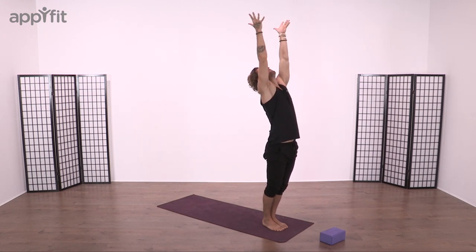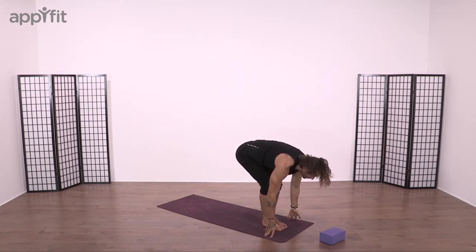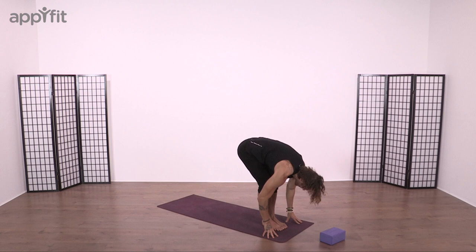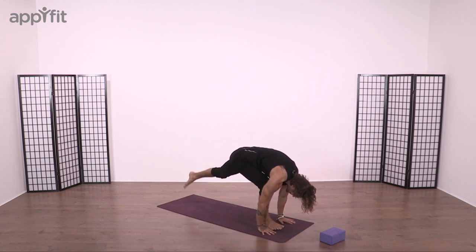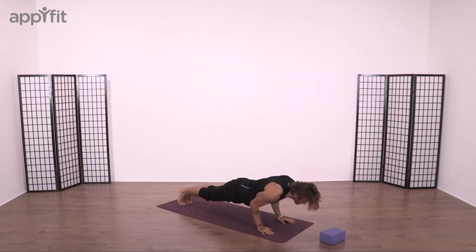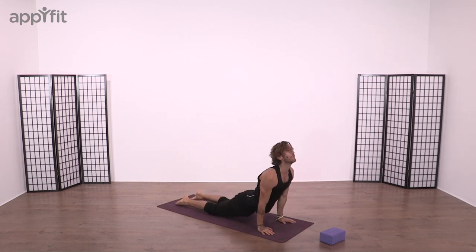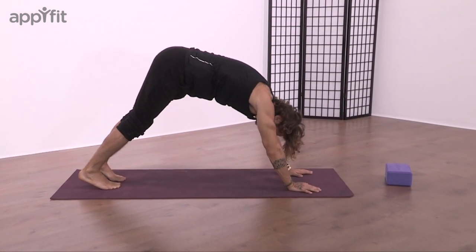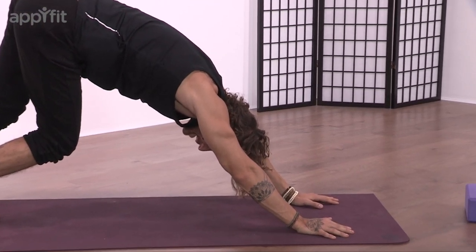Breathe in, reach all the way up. Open palms to open heart. Bow the head all the way to our forward fold. Breathe in, look forward. Breathe out, bow the head, deep forward fold. Root the palms. Step or float both feet back into our plank. Bend the elbows, float down to Chaturanga. And we're going to keep that vinyasa all the way through — as we travel through up dog, Chaturanga and downward facing dog, that will be our basis of practice.